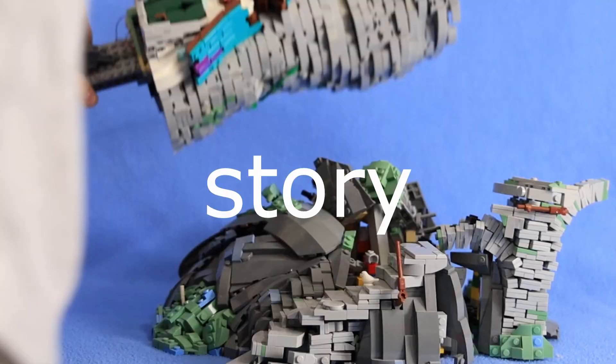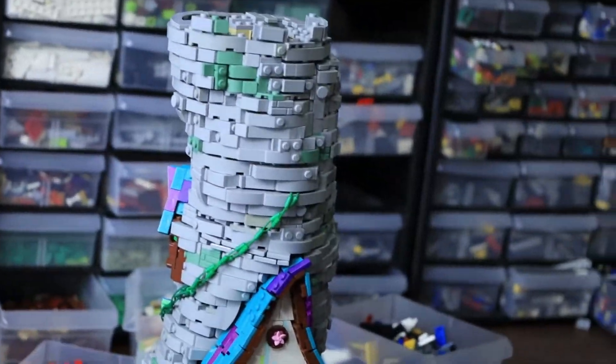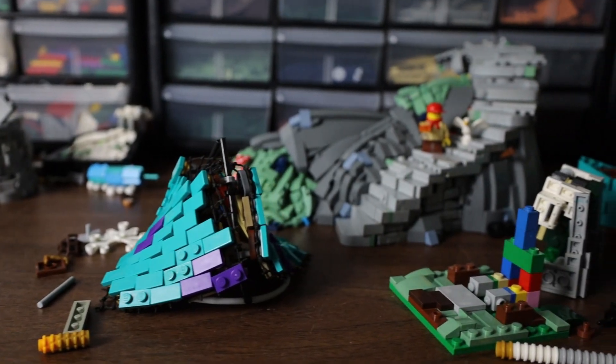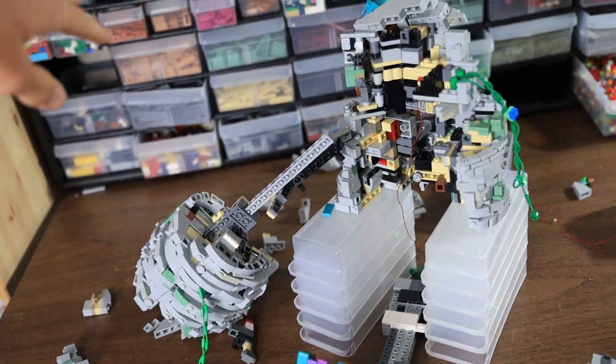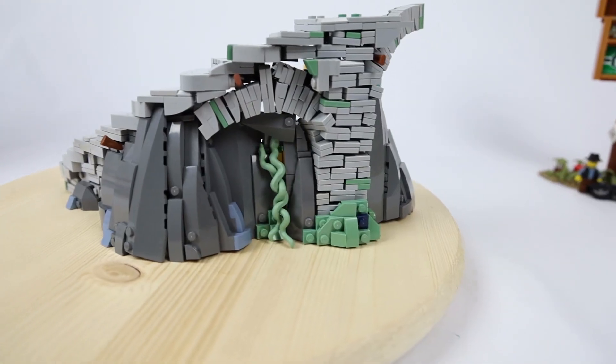It's about time you hear this story. For the past three years, this build has been hiding in almost every video. It's had its ups and downs, and there was a point where I thought I'd never finish it. But something inside would not let me give up, and I suppose everything that I've learned has gotten me to this very moment.